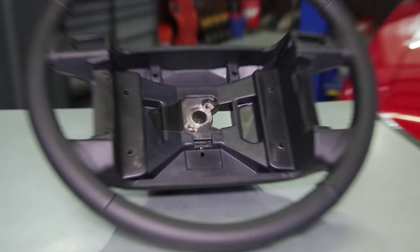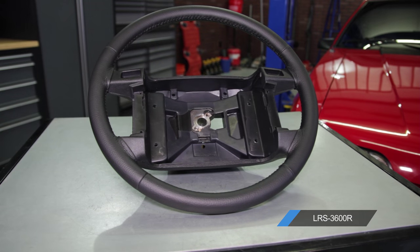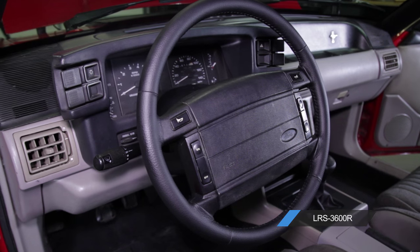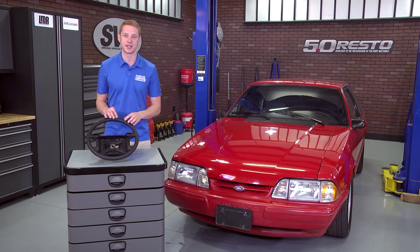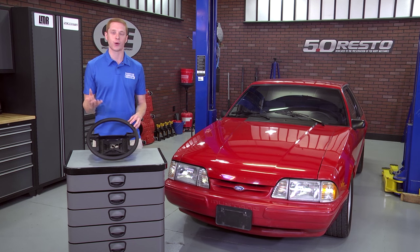With an airbag and cruise control, this steering wheel is manufactured around a new frame — not a remanufactured or recovered core. It mimics the factory look and feel with a synthetic leather material stitched closed with high quality black stitching.